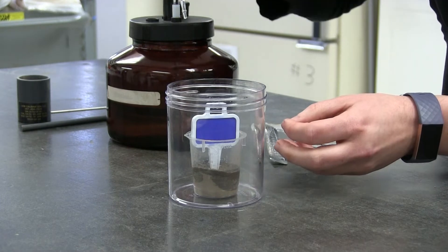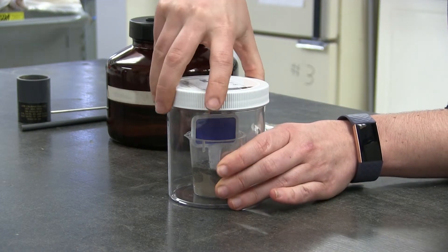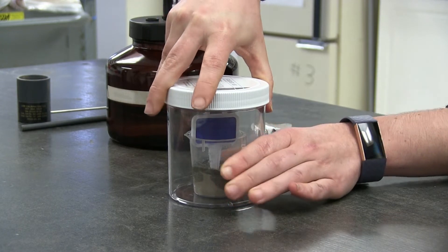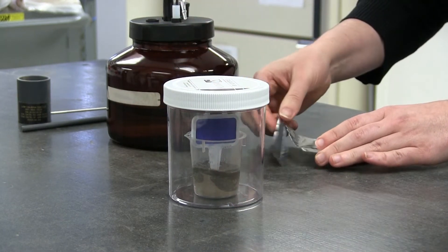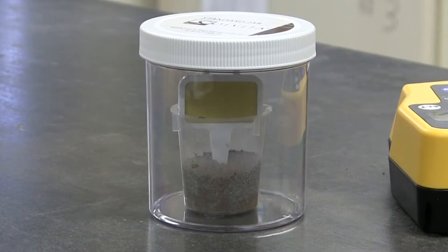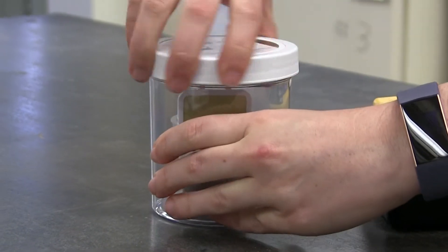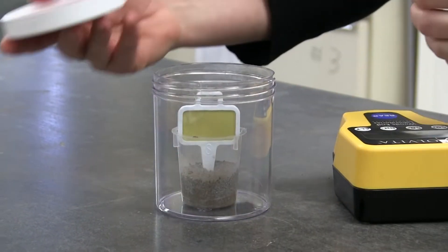Take the cap for the jar and twist it tightly onto the jar. The jar then goes into an incubator for 24 hours. After 24 hours, the jar is removed from the incubator and the cover is removed.